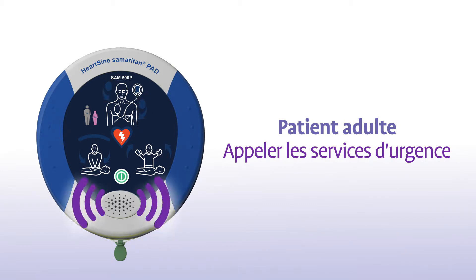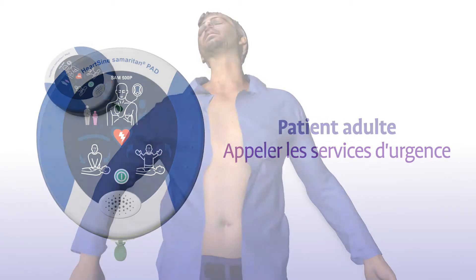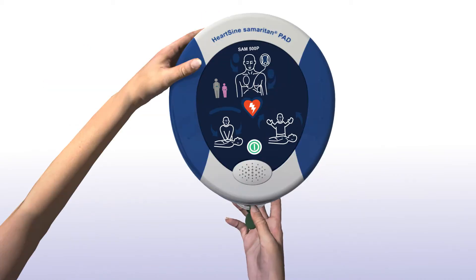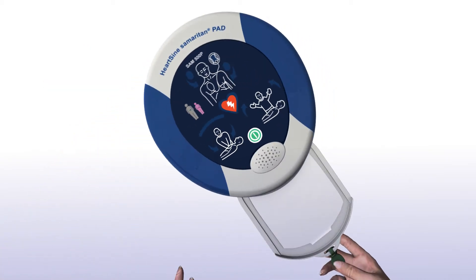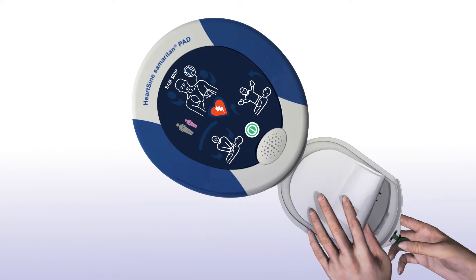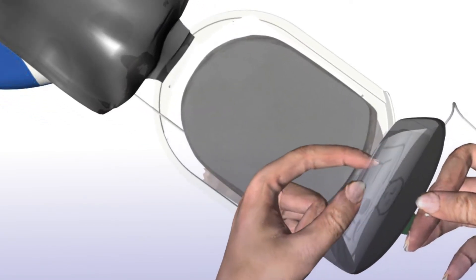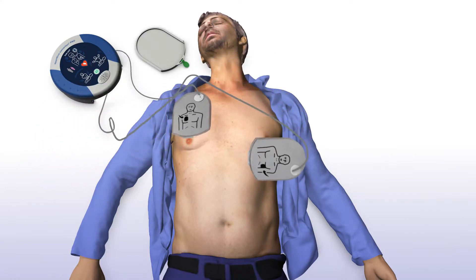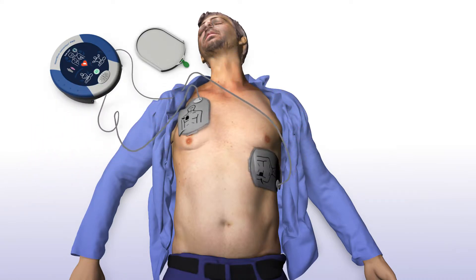Patients adultes. Alertez immédiatement les services d'urgence. Retirez les vêtements pour dénuder le torse de la victime. Tirez sur la languette verte afin d'extraire les électrodes. Retirez le film plastifié des électrodes. Appliquez les électrodes sur le torse dénudé de la victime comme indiqué. Appuyez les électrodes fermement sur la peau nue du patient.